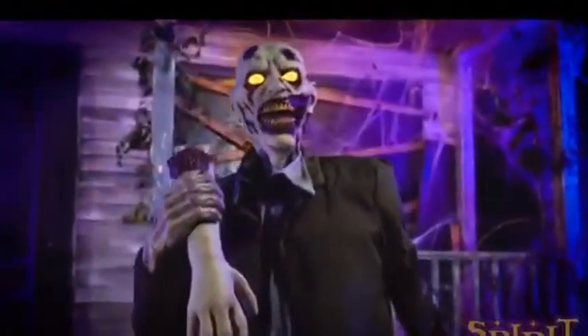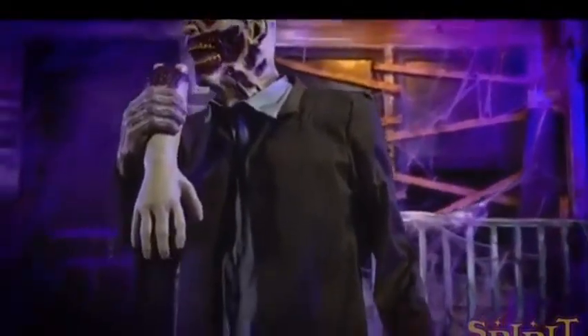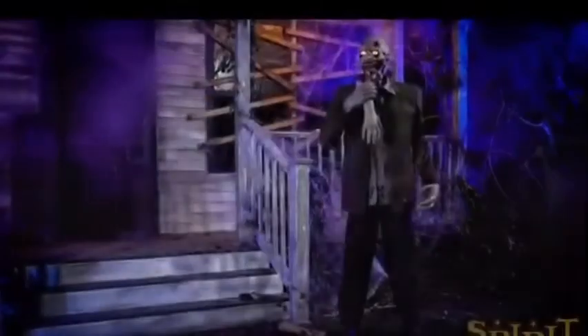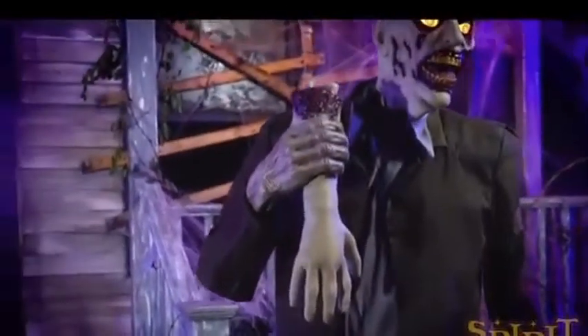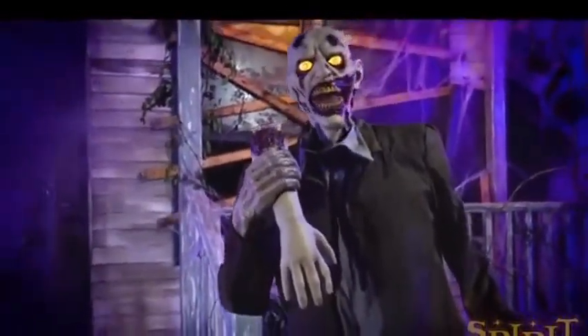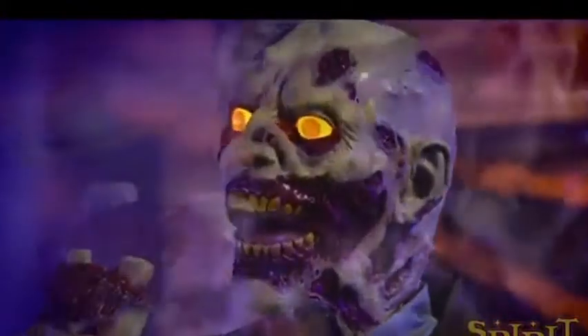I never got to see him — the only props I got to see were from 2018 and 2019, because that's when I moved here and that was my first Spirit Halloween. Anyway, this guy seems pretty cool, he seems different than the 2011 version. His mouth moves, he's made out of latex, and I don't remember him holding an arm — that might just be my fault.